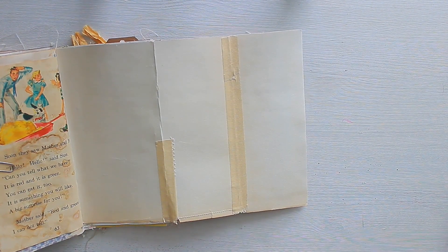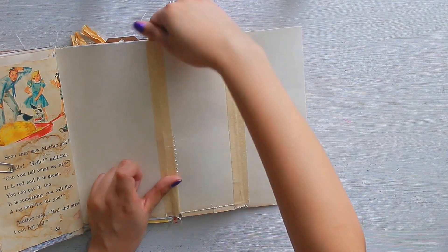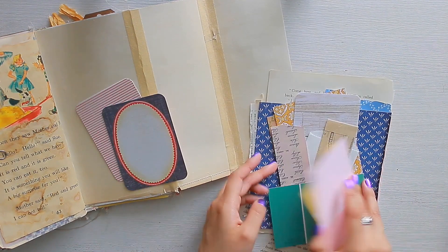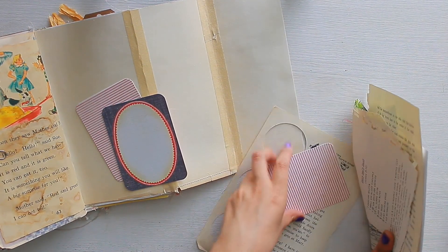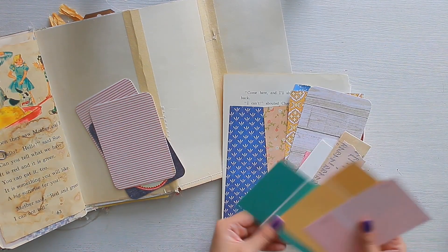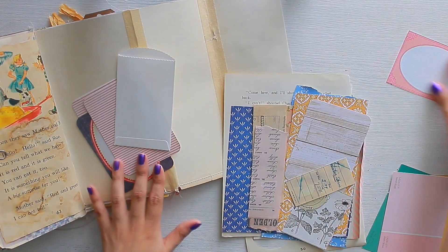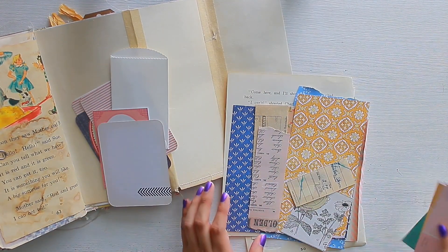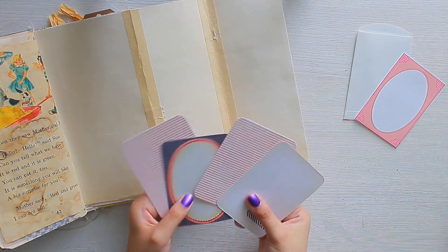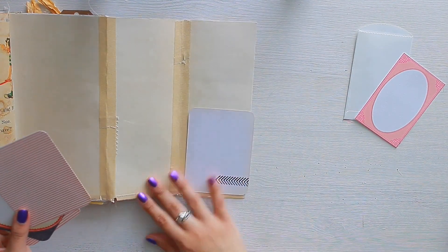All I'm doing now is reinforcing the folds with some masking tape. I love doing this with old papers that tend to crack or break when you fold them. Now I'm going through my stack of papers and I'm pretty much dedicating this layout to Project Life cards.